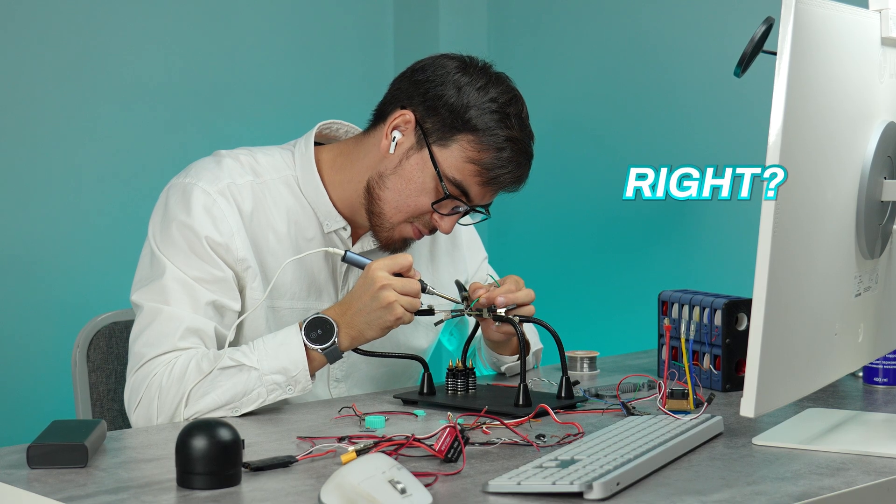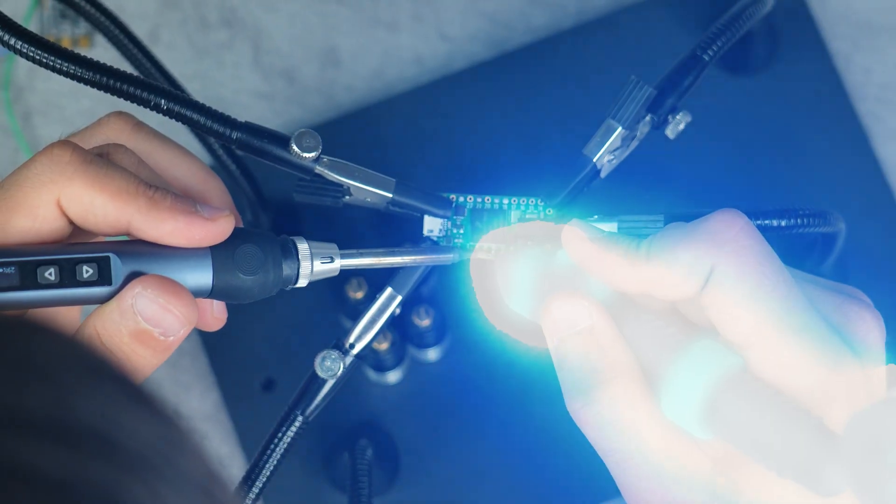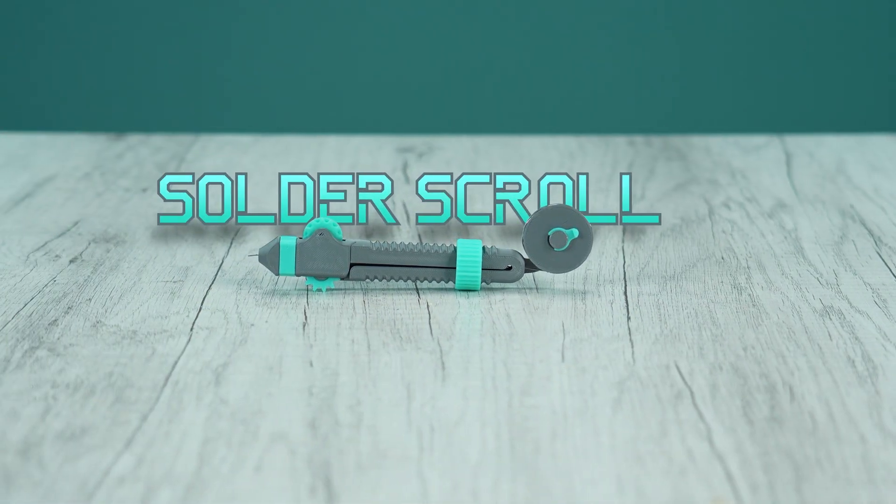Let me show you some useful things that you can 3D print. Soldering is pain, right? Messy wires, sore hands and it takes forever. But what if there was a magic tool to fix all that? Well, we can build one.